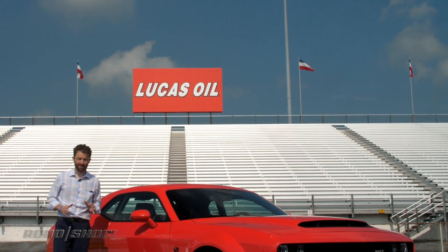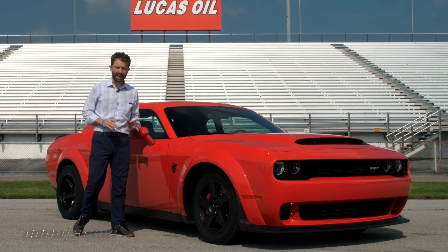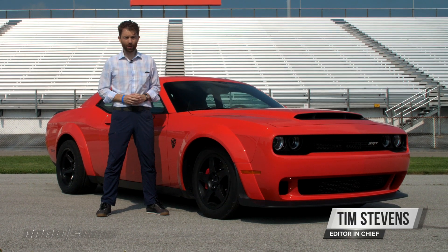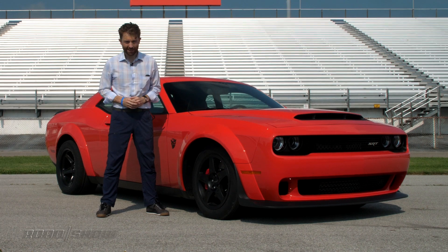Welcome to Something Evil. This is the Demon, an 840 horsepower monster designed for one thing and one thing only: going fast in a straight line.